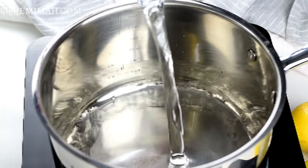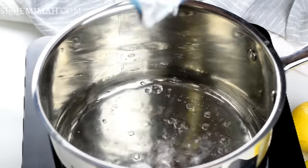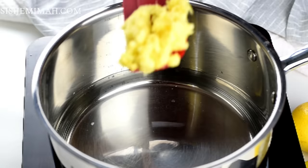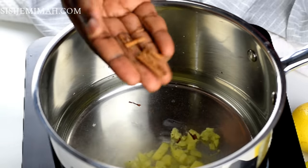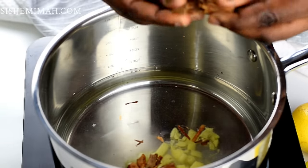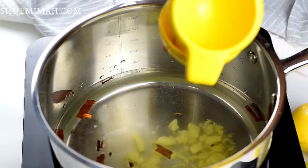Now I'm going to place a pan on medium heat and add some water. The ingredients list and measurements are in the description box below. I'm going to add some of the crushed ginger and also some cinnamon.